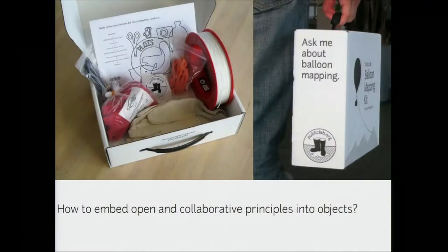He also talked about how to embed open and collaborative principles into objects that Public Lab sends to people by mail, such as the balloon and kite mapping toolkit, which we're going to discuss today.